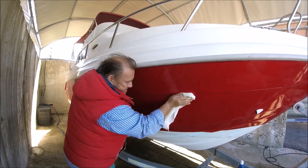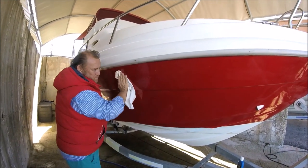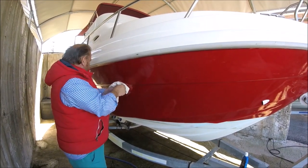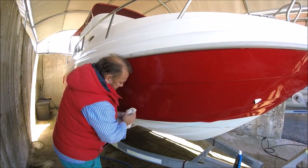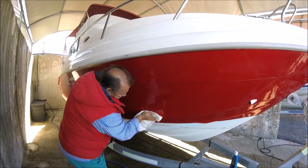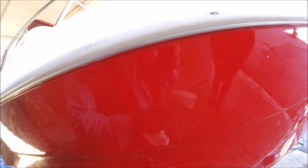Just give it a nice gentle wipe and you'll notice that the water spots are gone — you can see my shirt in the reflection, that's how beautiful this is. If you're enjoying this video you are just going to love the next videos that follow. I'm stood two feet away from the boat and you can even see the reflection of the rag in the gel coat, and notice that all the water spots have gone.